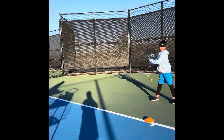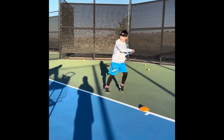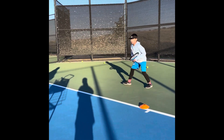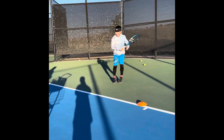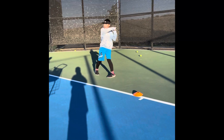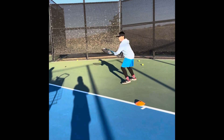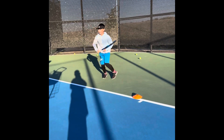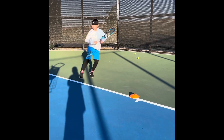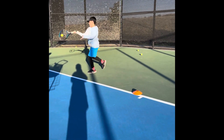That's a good one — go, go! Remember to keep it away from you. Nice timing, nice body weight transfer, well done. Last four — two — great shot, fantastic!